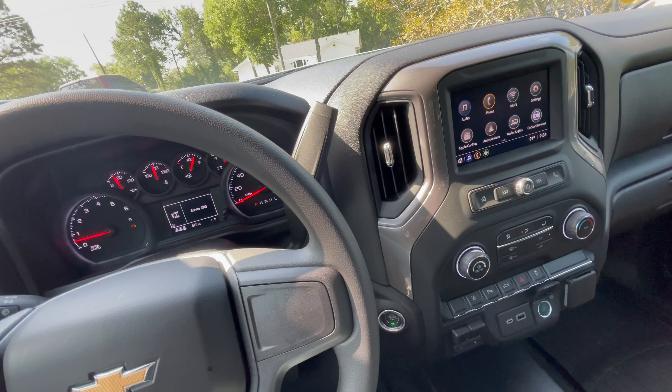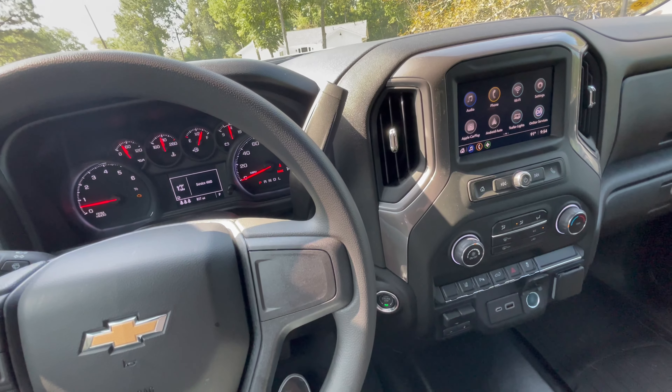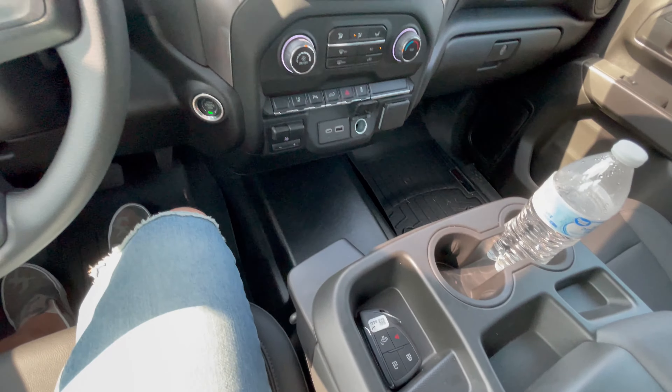Woke up the next morning after everything's locked up and the battery went completely dead. The key fob was inside, so it wasn't like it was anywhere close thinking that it's ready to be started or the ignition was on. For some reason it just went completely dead and I had to jump it with a jump box. Right now I'm just sitting in it letting it idle.